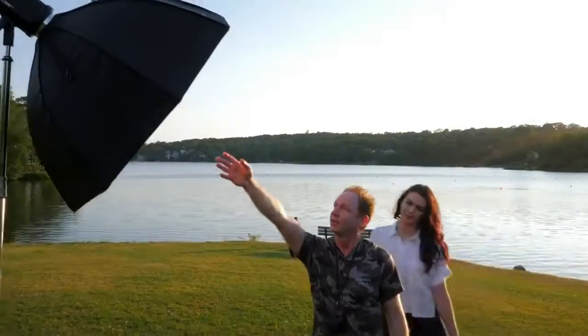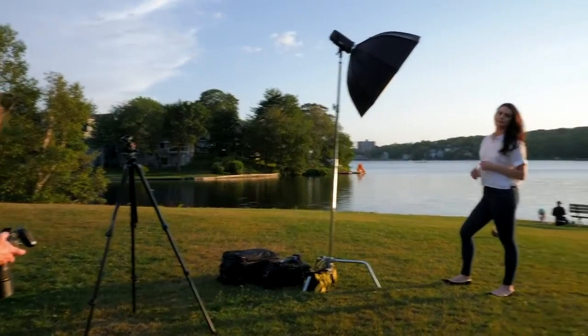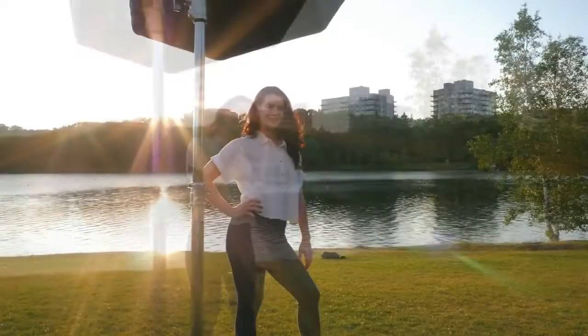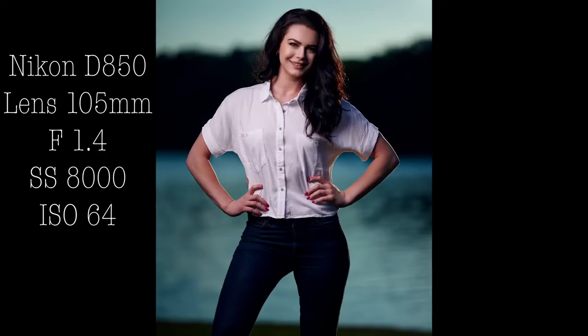You can see I'm putting a CTO gel in there. There's another video on my channel about that — it allows you to get bluer skies and bluer water. I'll put a link to that video below. I took a few shots with the CTO gel and set my white balance to 4200 in camera, and you can see the sky and the water is a little more blue. It's just a trick you can do if you're shooting in raw.